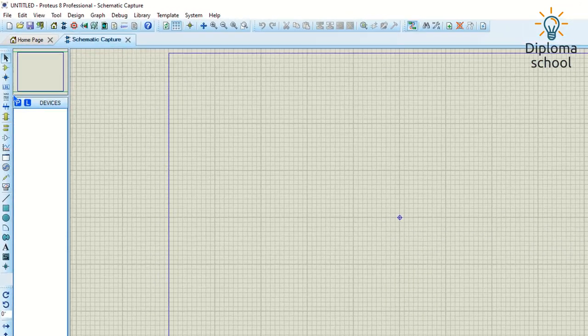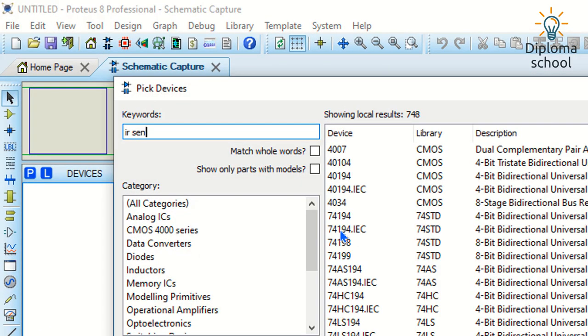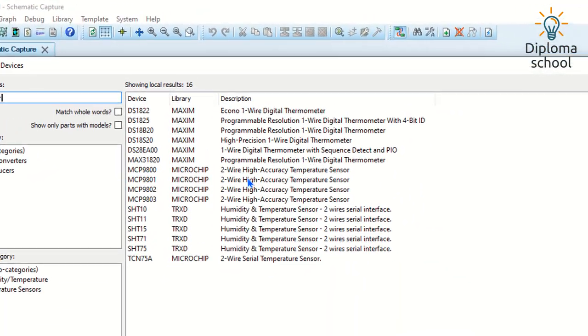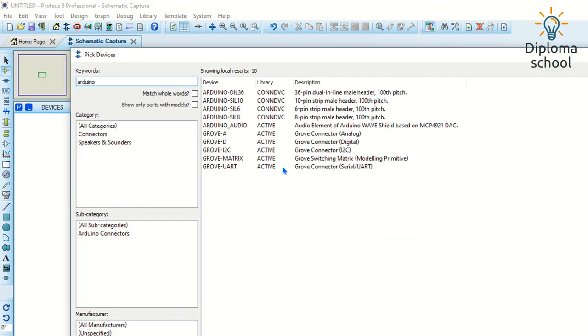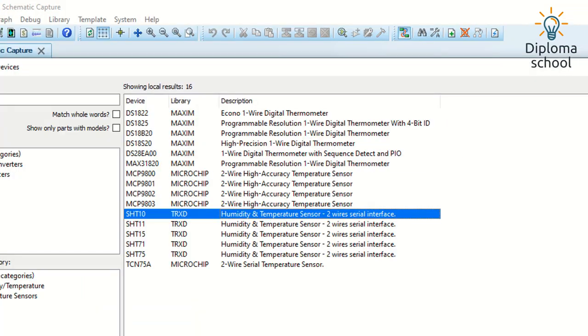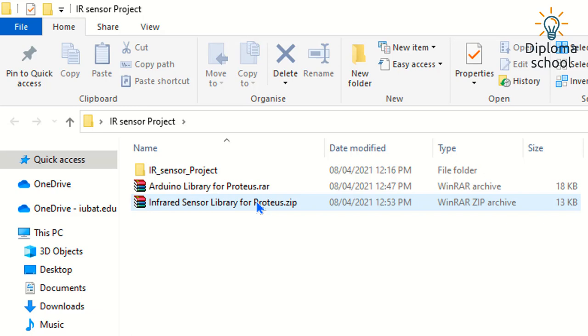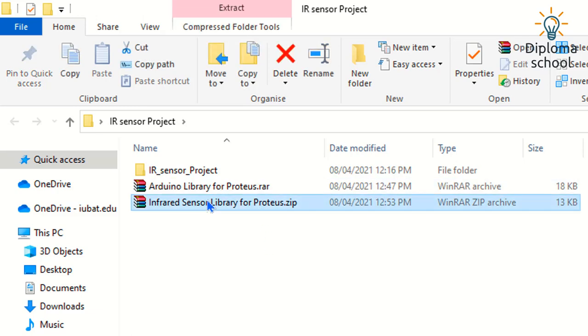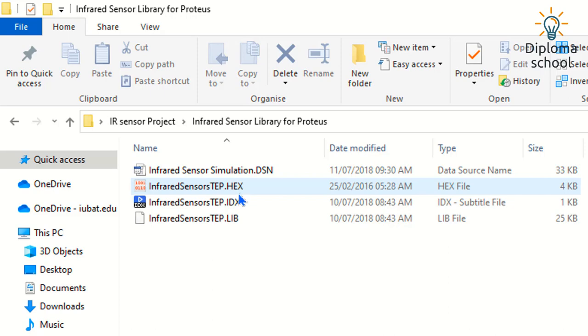This is the Proteus workplace. From the component mode I am searching for the IR sensor, but it is not showing here because it is not installed. I am also searching for Arduino UNO and it is not here either. So we have to add these two libraries into Proteus.